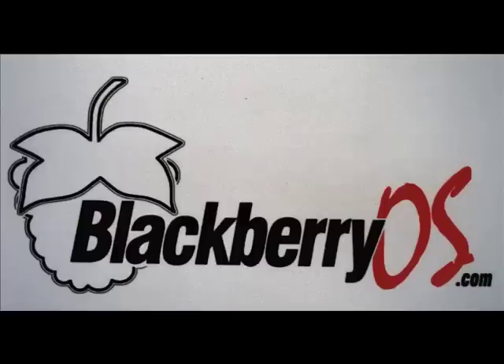Hey everybody, Neil Lant coming at you again from BlackBerryOS.com. This video is going to be how to wipe your BlackBerry device using the program BlackBerry Swiss Army Knife — very easy to use, very quick and simple process.